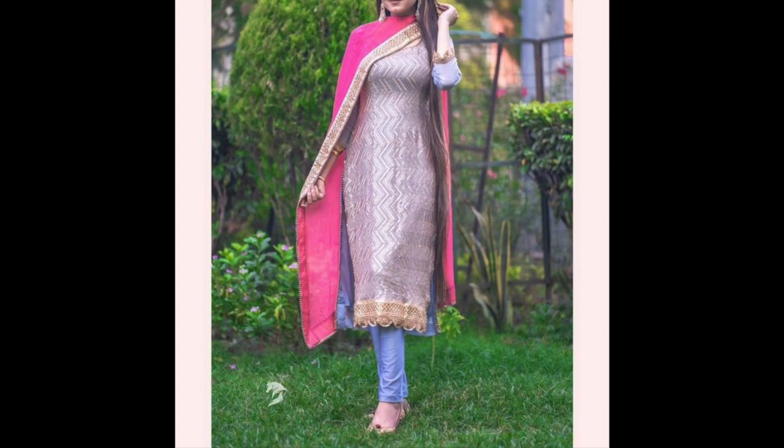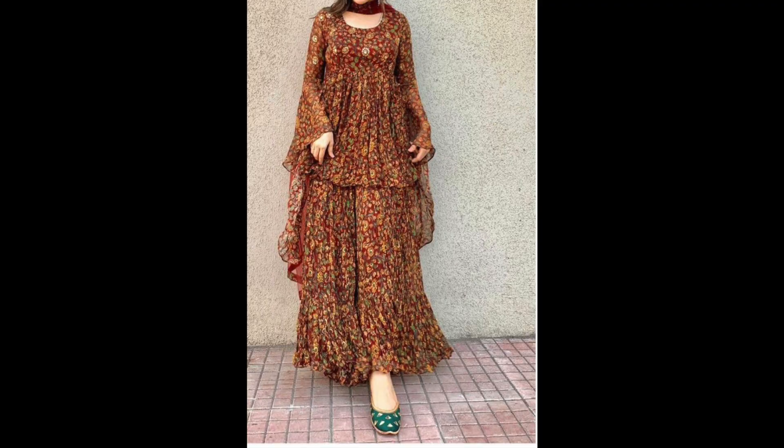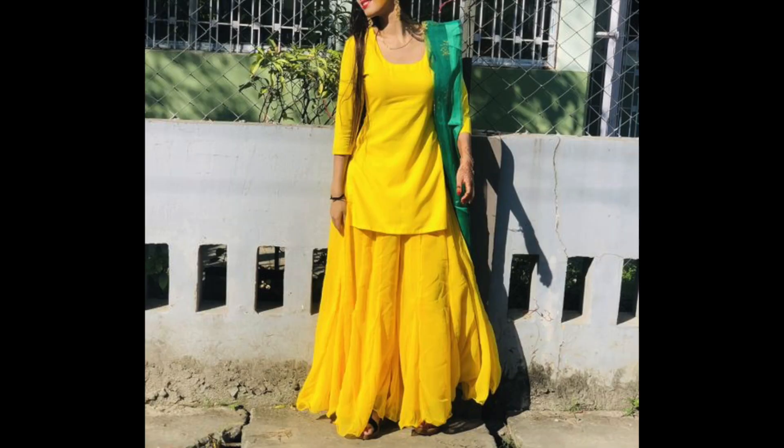Hey guys, I am Pretty and welcome back to my channel. In this video I am sharing some party wear suit design ideas for the wedding season. I have not shared many complicated suit design ideas — I have shared many simple suit design ideas.